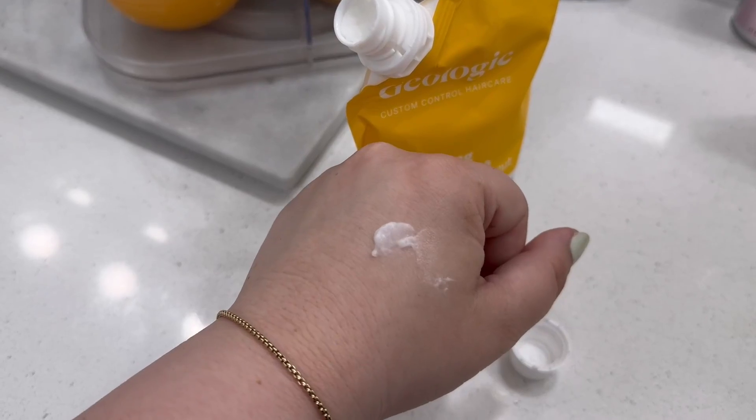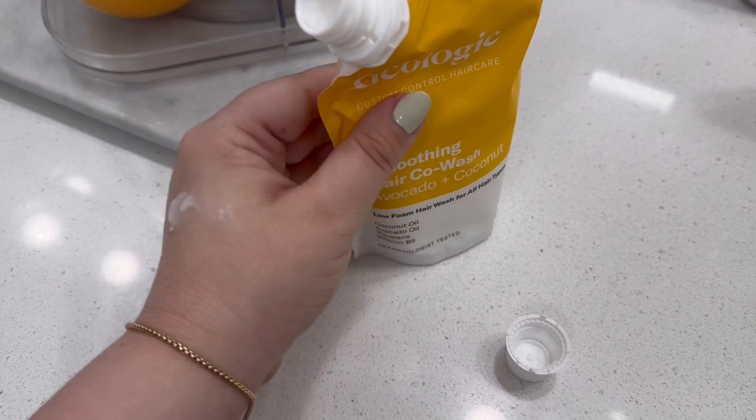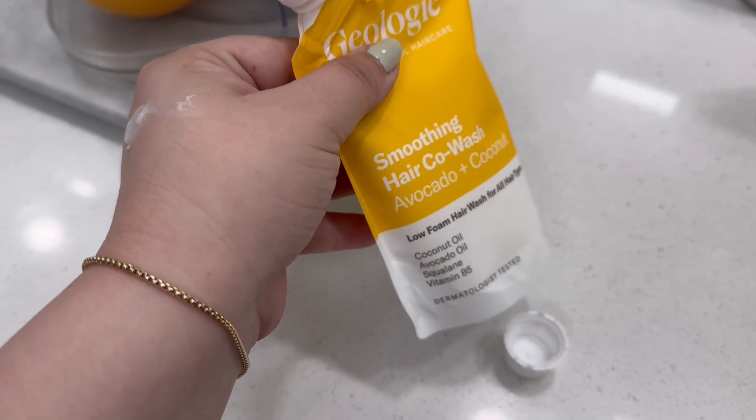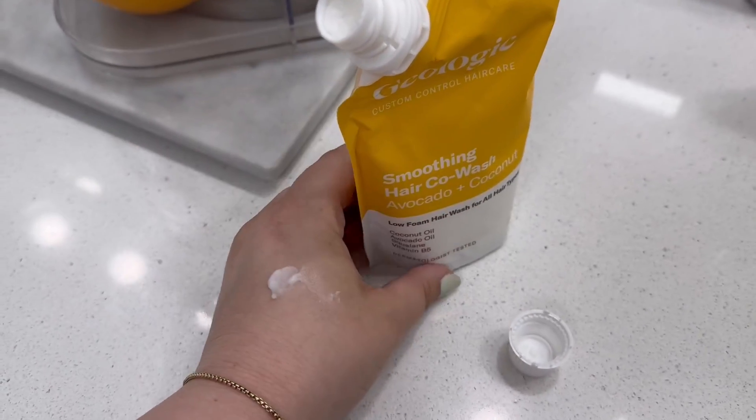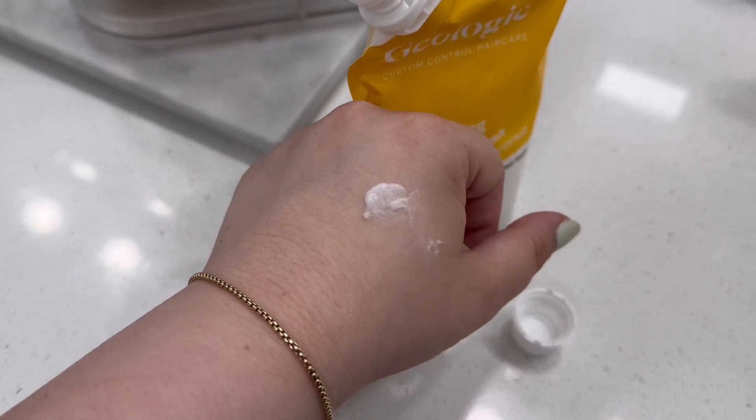Just wet the hair and then apply. Again, it is low foam. This has a lot of great ingredients: avocado oil, squalene, and coconut oil. It just helps with frizz and gives a gentle clean.